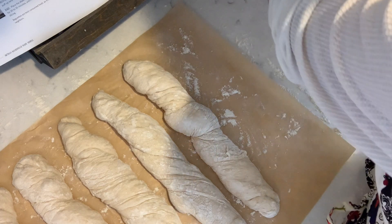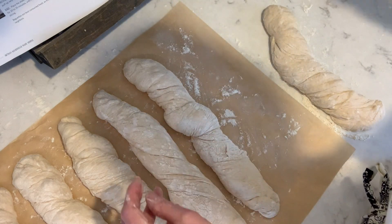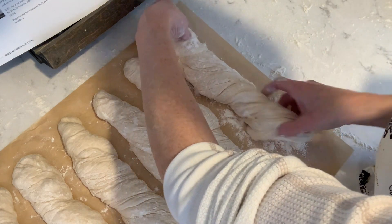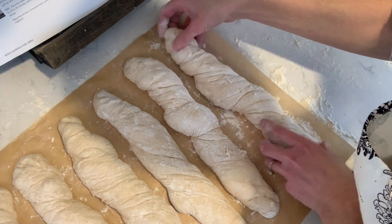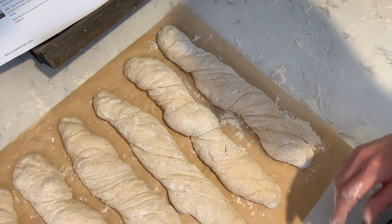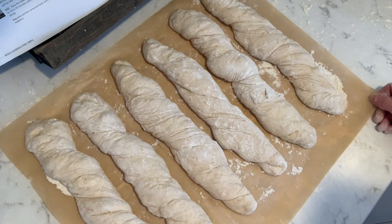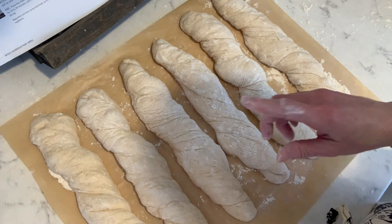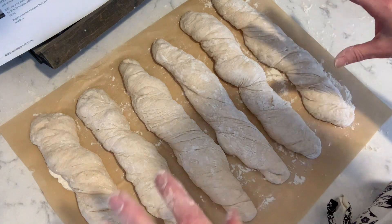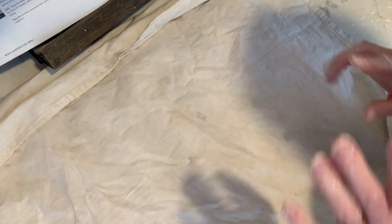I'm going to get this last one, make sure I've got enough flour down, and give a little additional twist to make sure they have a beautiful shape. So these are our beautiful baguette twists. Now I'm going to cover these — the oven is still preheating to 450 degrees. I'll cover them for about 15 to 20 minutes and then put them on the sheet pan and into the oven on the baking stone.